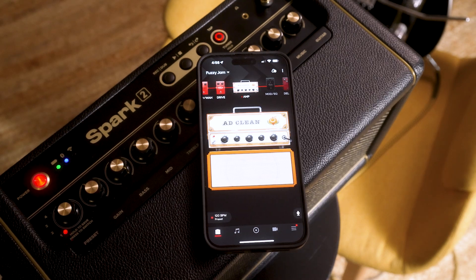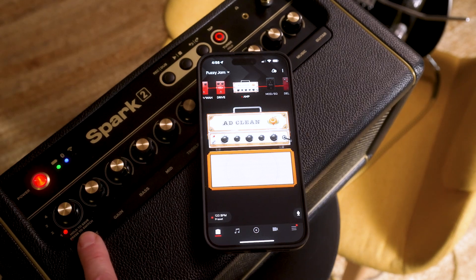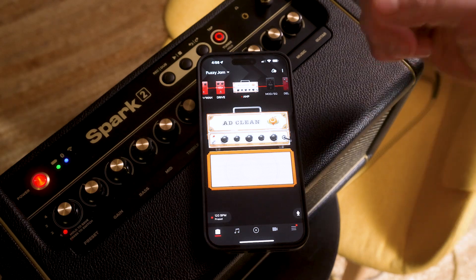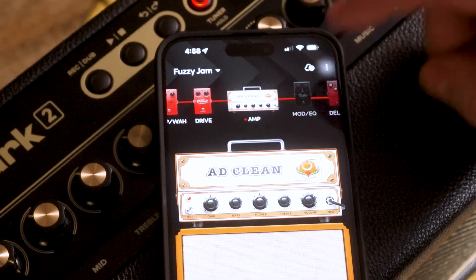Now there are two ways to save it. You can see right here that it says 'hold to save.' If I were to hold down the button, it would save it to the hardware and overwrite the current preset that came from the factory. The other way to do it is through the three dots at the top right.